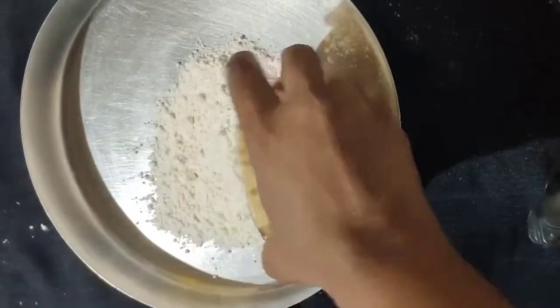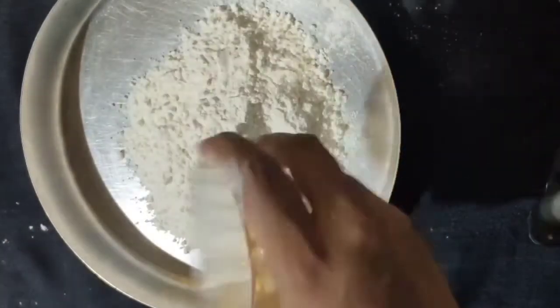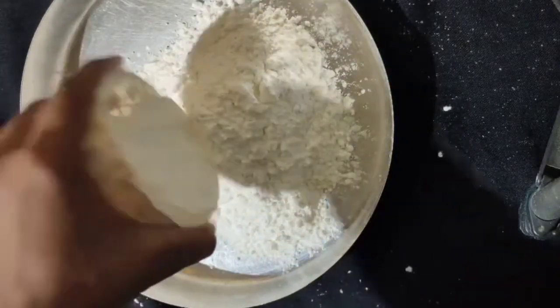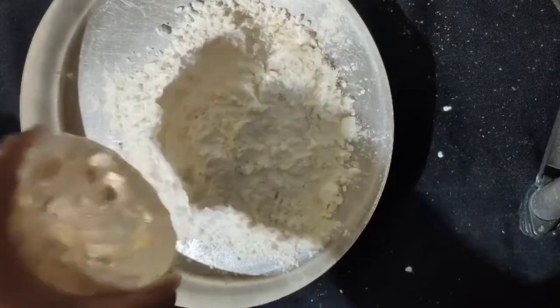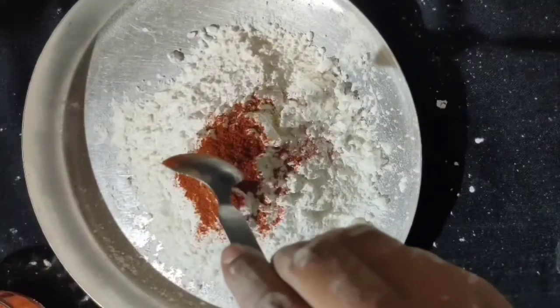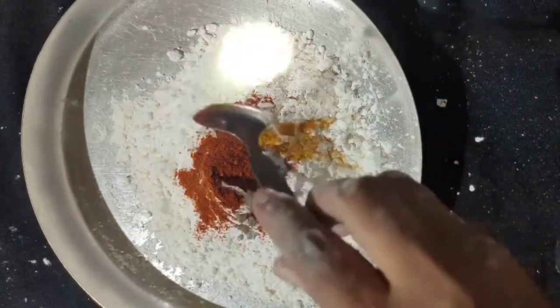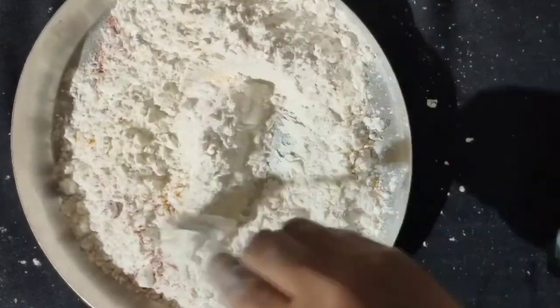I will add 1 cup of corn flour, and add 1 and a half cup of corn flour. I will add 1 and a half spoon of corn flour. Add 1 cup of flour and mix it a little bit.